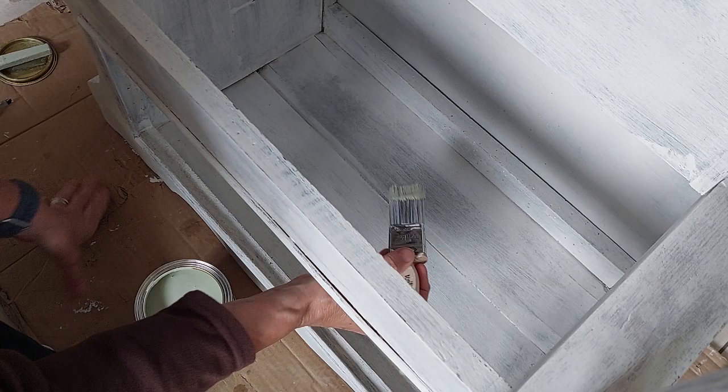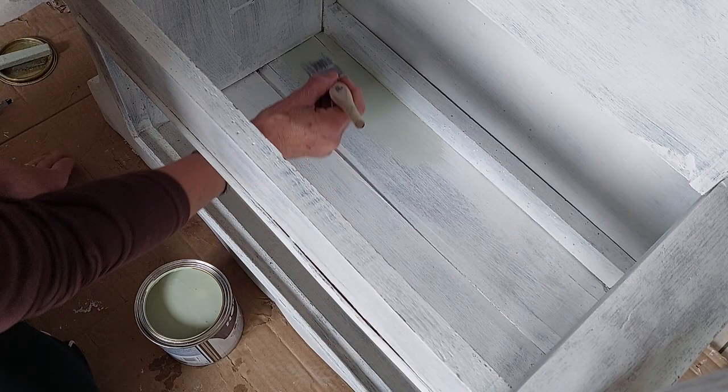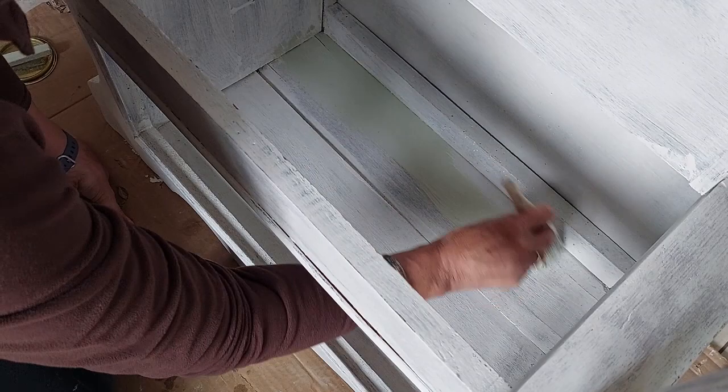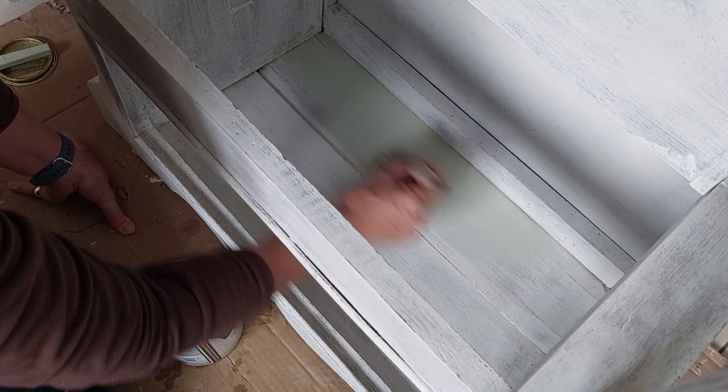The paint I've chosen is called Willow Mist — it's a water-based satin that offers six years protection. I will keep it covered in the rain. Give it a good stir. You need to stir definitely with your top coat because the colours separate and if you don't blend them in perfectly you can end up with streaks on your chair. Clean brush — give your brush a good bash in case there are any bits or hairs sticking out. Good colour and much smoother than the primer, so that's going to brush out really well.